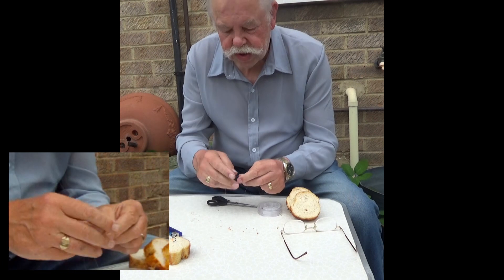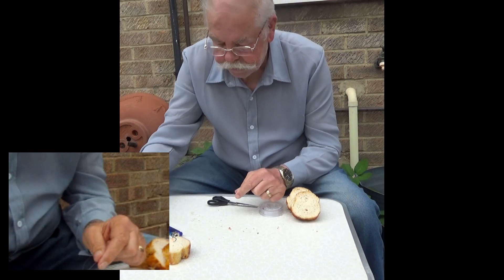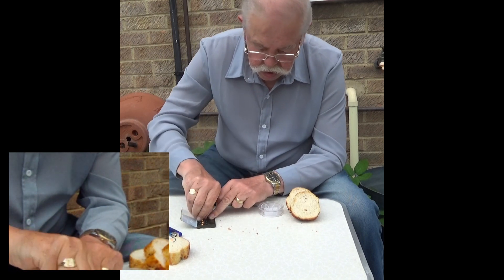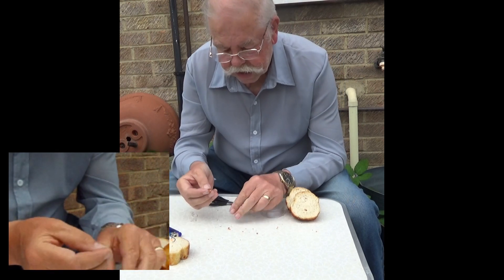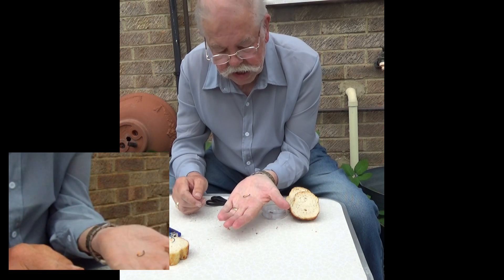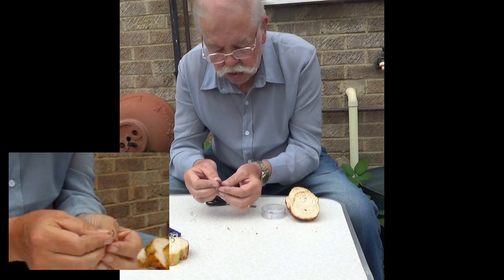So I'll go through that again. Select the hook — in this case it's a size 8 barbless hook with an eye.